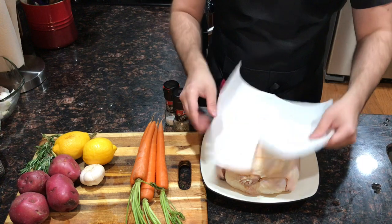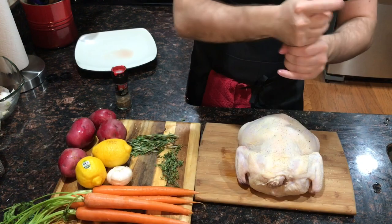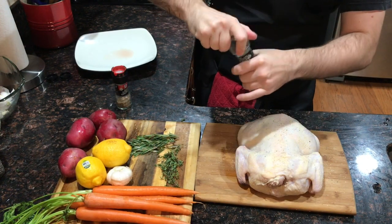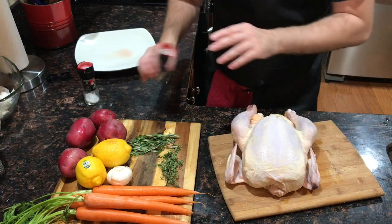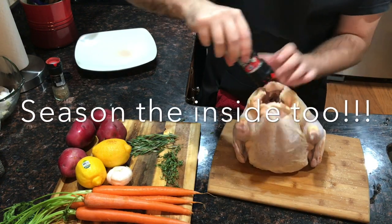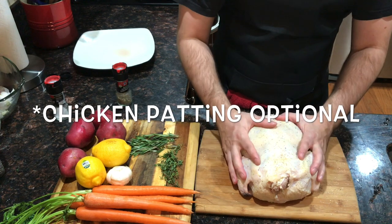First step is super simple — we're just going to pat the chicken dry with a paper towel. Then very generously coat the chicken with salt and pepper. It may seem like a lot, but keep in mind this is a whole bird so there's a lot of meat inside and you need a lot of seasoning for it to carry through. We're going to let it sit for a few minutes while we prep the rest and let the salt and pepper get into the chicken.